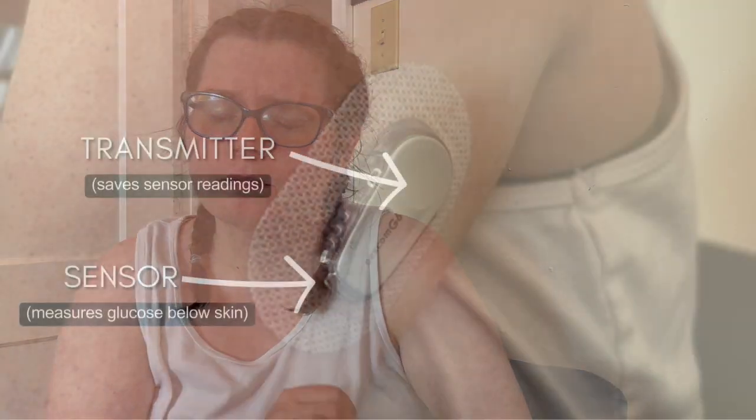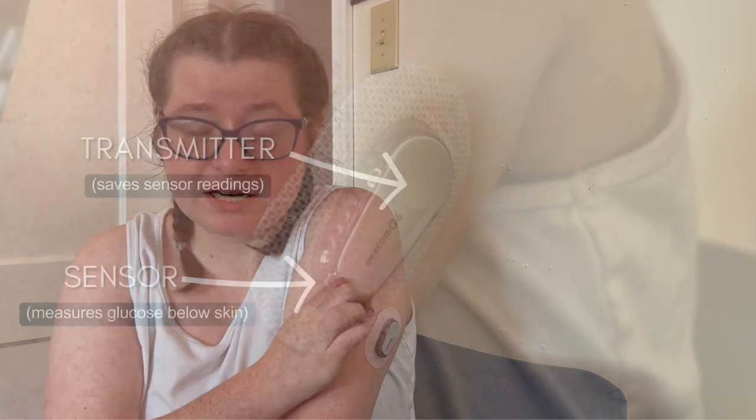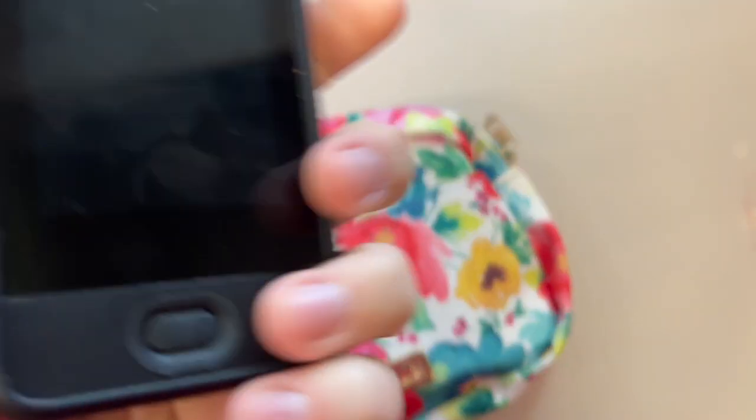The staff are the ones who usually check my sugar. There are two parts to the device: the transmitter, which is the gray part, gets changed every three months, and the bottom sensor part gets changed every 10 days. Make sure you call nursing ahead of time so they know we're coming to get it changed. This part stays on me at all times and does not come off unless it is being changed.